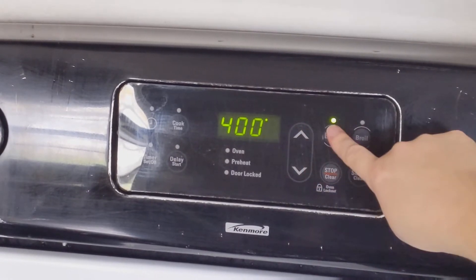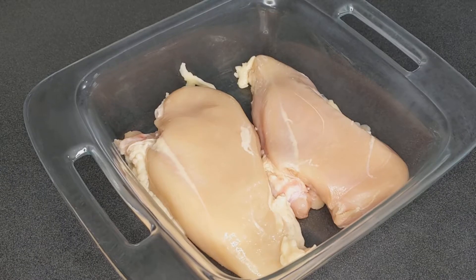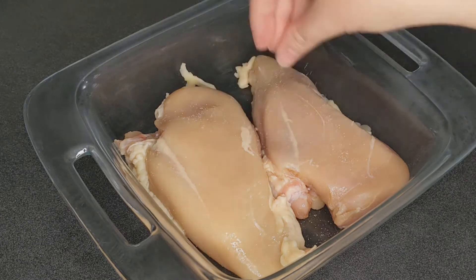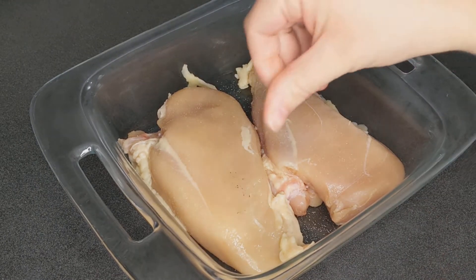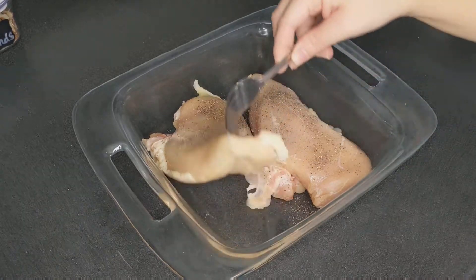Baking chicken at a higher temperature will kind of sear the outside and hold in more juices so it doesn't dry out as much. I'm just seasoning my chicken with some salt and pepper, but you can literally use whatever seasoning you like. You can choose whatever seasoning flavors you think would best go with your salad. I just picked salt and pepper because the point of this video was easy and fast.